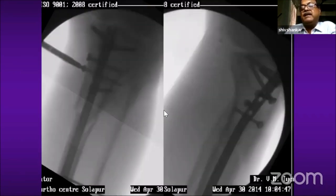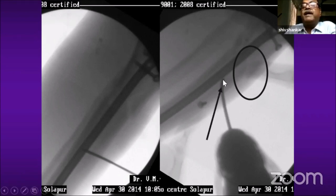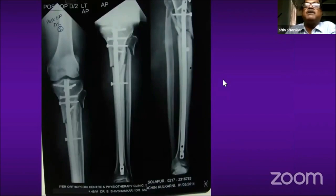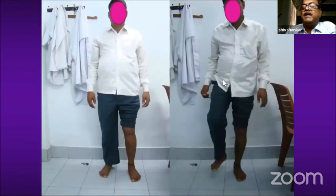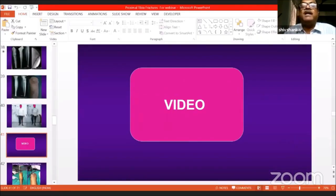Here you can see there is a mild anteroposterior translation still persisting, but I am trying to prevent it by passing a polar screw anterior to the nail. Once that has been passed, reduction becomes much more satisfactory in AP. This is the follow-up picture at six months, and the clinical picture shows the patient is able to stand on the leg without any problem.